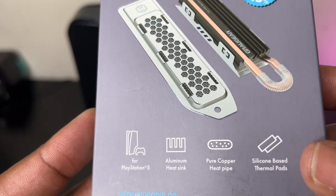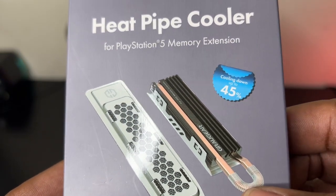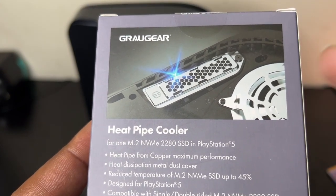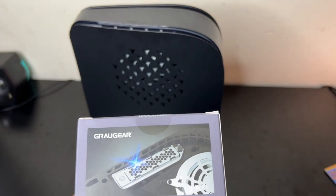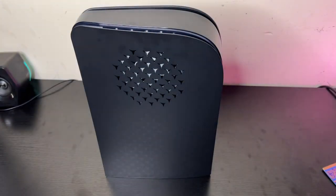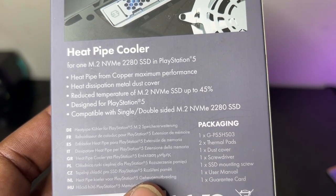On the box it says: for PlayStation 5, aluminum heat sink, pure copper heat pipe. You usually find heat pipes inside gaming laptops to help keep the RAM and other things cool, so seeing this on a heatsink is pretty cool. It also uses silicone-based thermal pads. On the back: copper heat pipe for maximum performance, heat dissipation, metal dust cover — reduced temperature of M.2 SSD up to 45 percent. It's designed for PlayStation 5 and compatible with both single and double-sided M.2 SSDs.